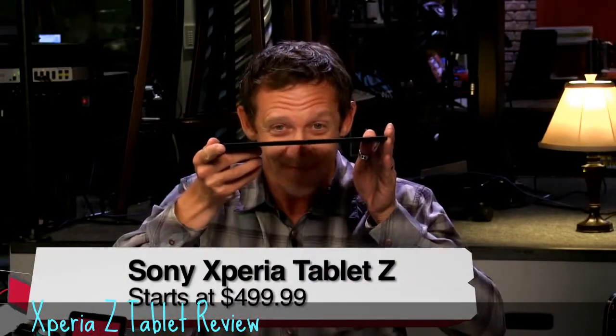As host of All About Android, you play with a lot of Android devices — phones, tablets, and so forth. We thought we'd try this one out. This is the Sony Xperia. They don't get a lot of attention for their Xperia phones or tablets. Maybe they should.